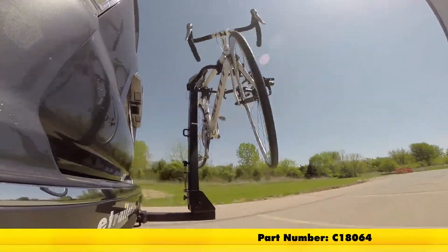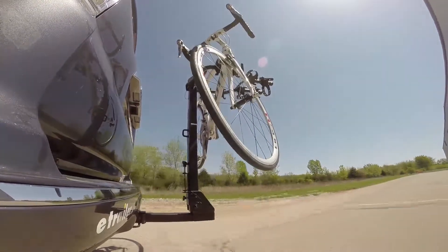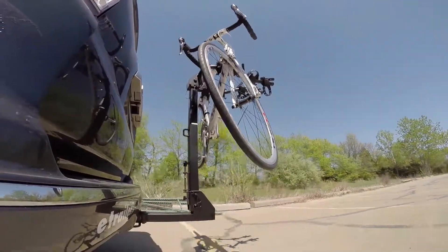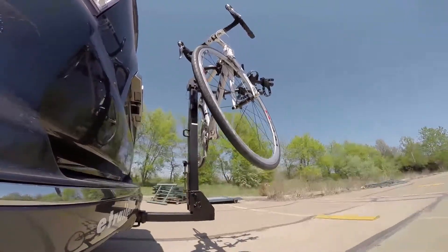Here it is on our test course. We'll start by going through the slalom — this is going to show us the side-to-side action, which simulates turning corners or evasive maneuvers. Next, we're at the alternating speed bumps, which will show the twisting action. This will simulate hitting a curb or pothole, or driving over uneven pavement.